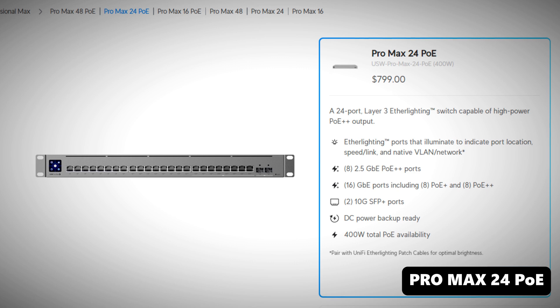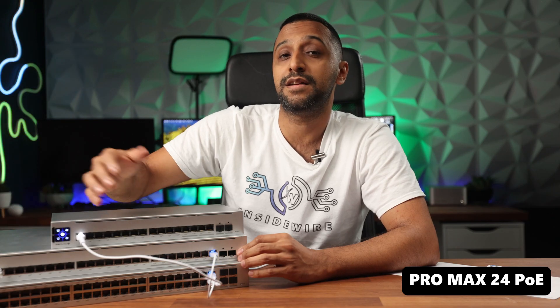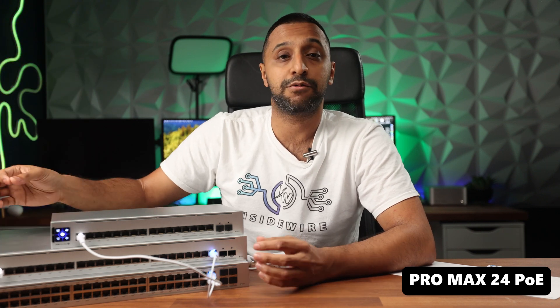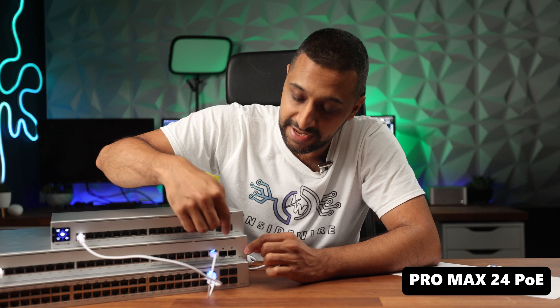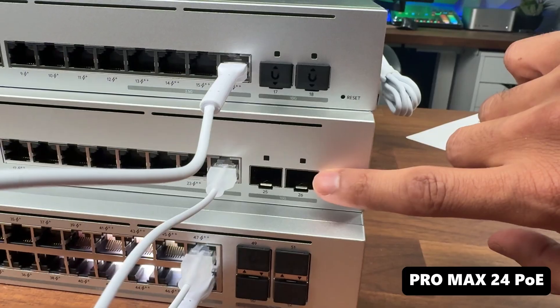The 24-port has 8 PoE++ 2.5 gigabit ports, 16 PoE+ gigabit ports, and a power output of up to 400 watts. It also has two SFP+ ports on the side.